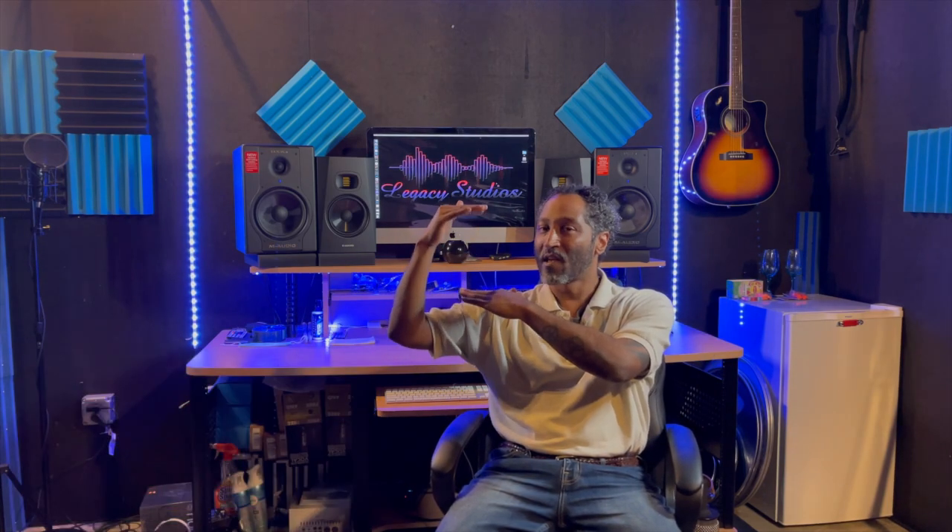Once you understand signal flow, the second most important thing is gain staging. I call it the acceptable incoming level of that signal coming into your workstation. Some recording engineers like to start at negative 12 to 15 dB; personally I like to start at negative 18 dB. If you start at negative 12, you only have a small amount of room to work with. Starting at negative 18 gives you much more headroom — room to add dynamics, compression, EQ, reverb, delay, without clipping.